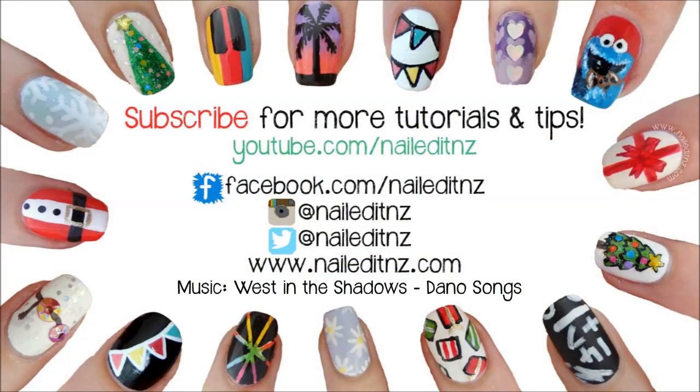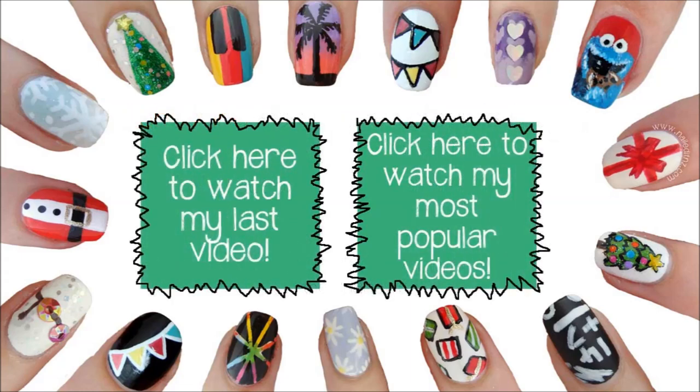I hope you liked this tutorial — if you did, please subscribe to my channel, give me a big thumbs up, and I'll see you later.